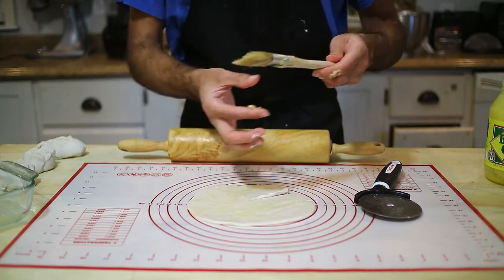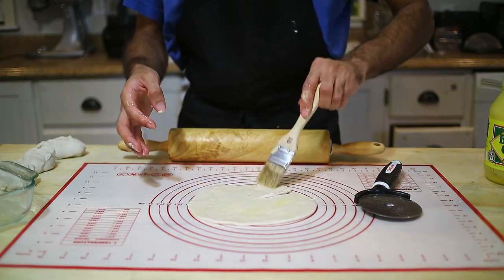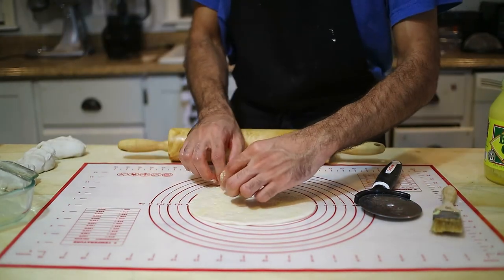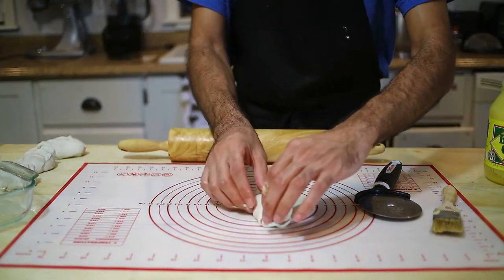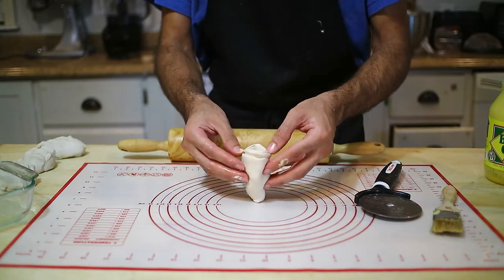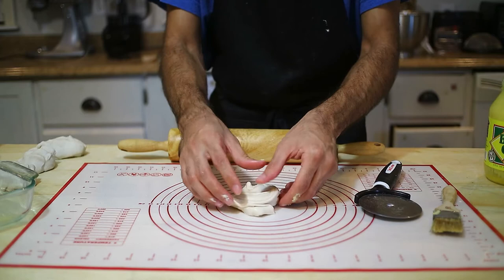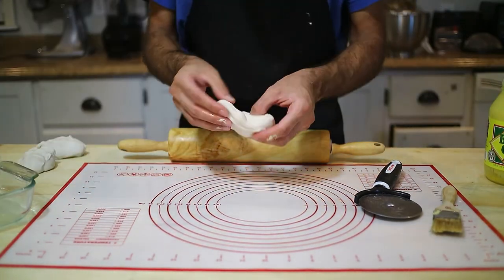Just roll it up, then press it in and open it to reveal the flower — and this is our second method. Let it rest next to the first one.